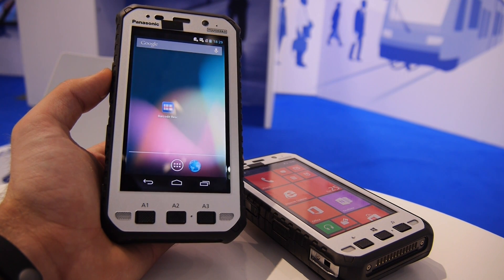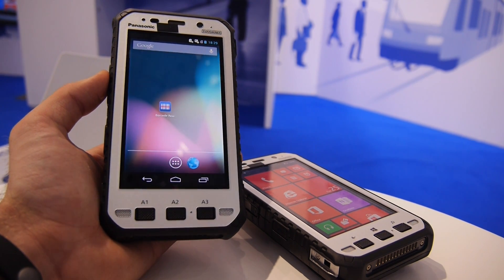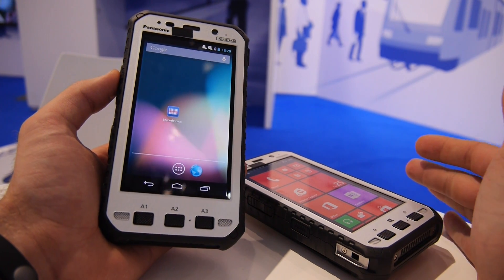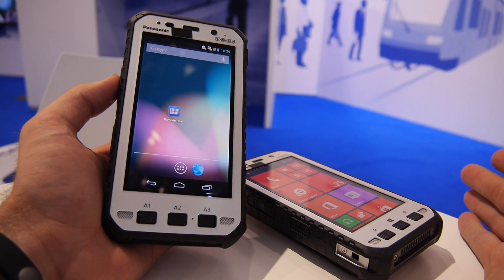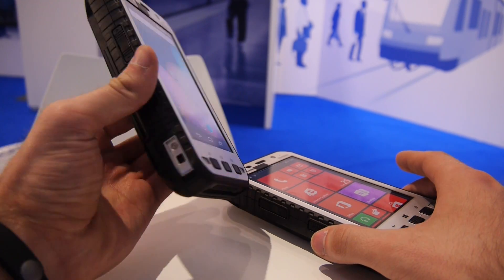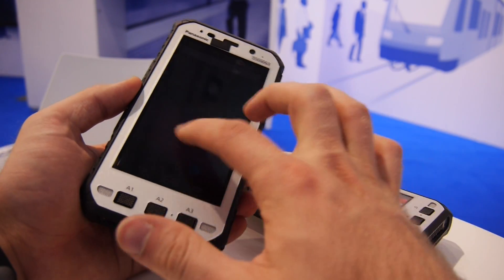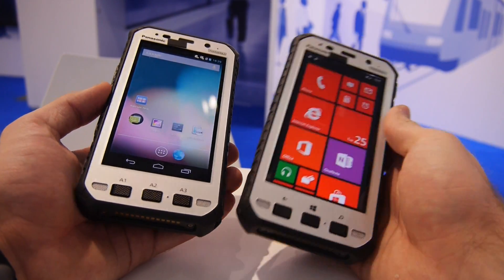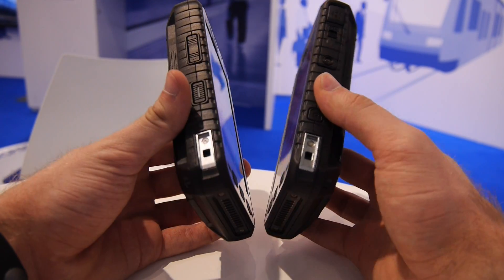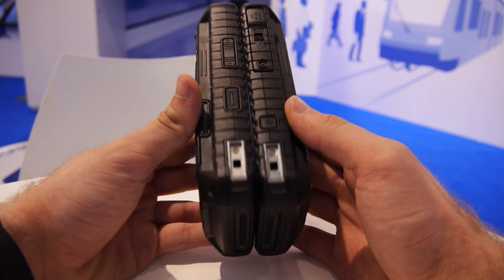Welcome to NWC with the brand new Panasonic Toughpad, coming out end of this year. There's no price listed because there are so many different variations that big companies can order. This is not a phone — it's a tablet for companies like Mercedes, BMW, Tesla, or similar, where you need a bar scanner, outdoor-readable displays, and something customized like Windows Phone or Android to run specific apps. These are completely different devices than any other phones.